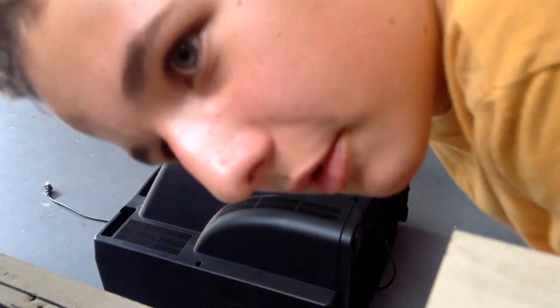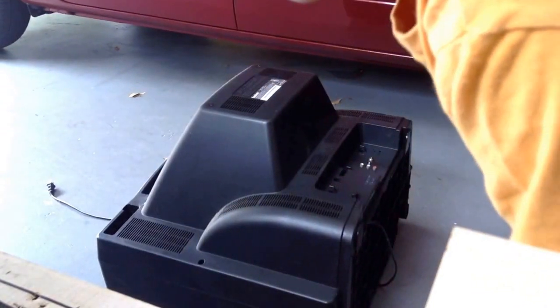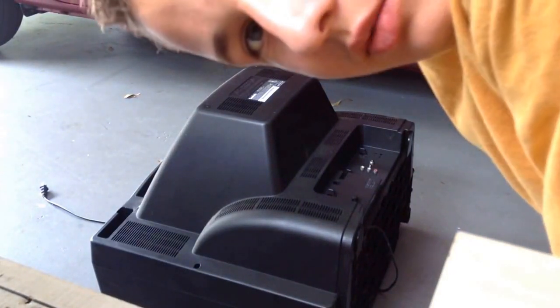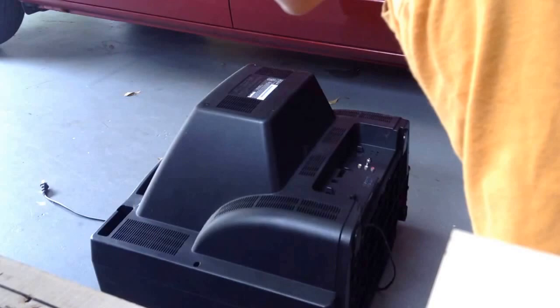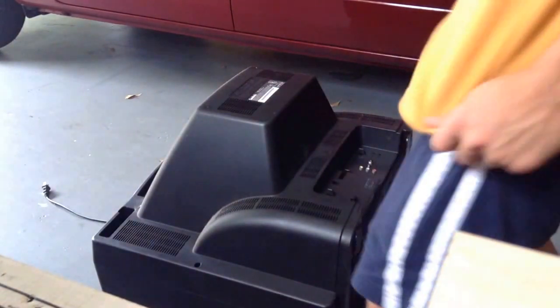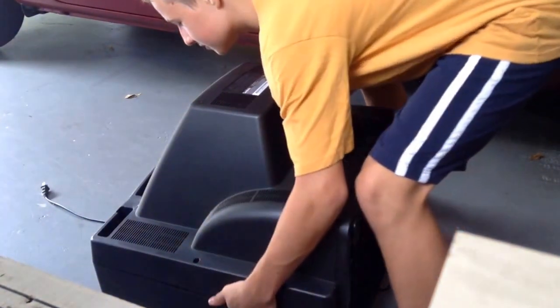Hello everybody, here I am again with one of my awesome videos. I found this giant TV — kind of giant, old — which makes it cool. I'm going to be taking it apart. The neighbors threw it out in the garbage can, so I looked like an idiot carrying it across the street. My mom looked at me. I already took off the screws, so we're just going to take the top off.